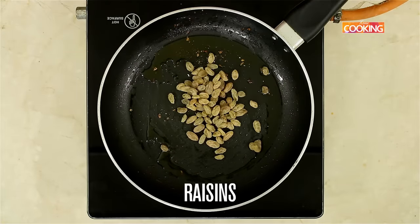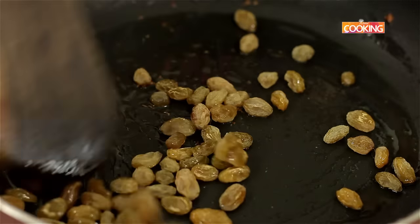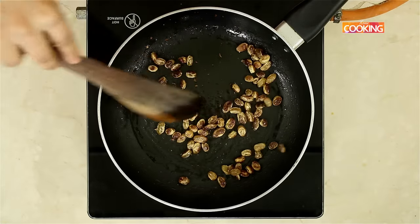Next I am going to roast the raisins in the same pan. Roast the raisins till they are nice and plump and then keep them aside. Turn off the stove, the raisins are roasted, I am just going to remove them.